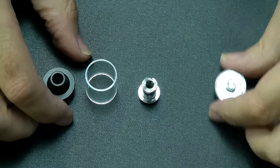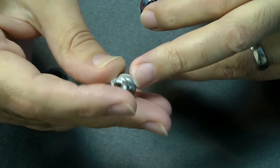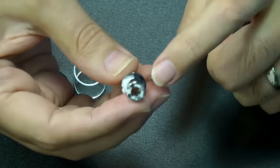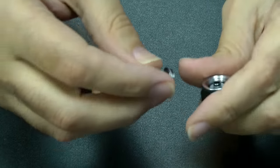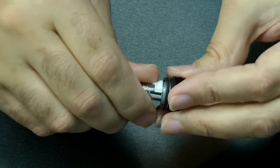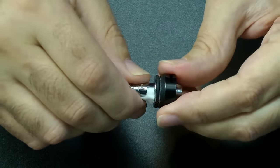The tank basically comes in four sections. You've got your 510 connection at the bottom, followed by your atomizer head. This is a 0.2 ohm resistance, and you can get spares which fit in the top. You put your cotton around the coil assembly and push that in. This bottom section is not replaceable, but the middle section is — it just screws on. There's an O-ring there to stop any seepage into the bottom section.